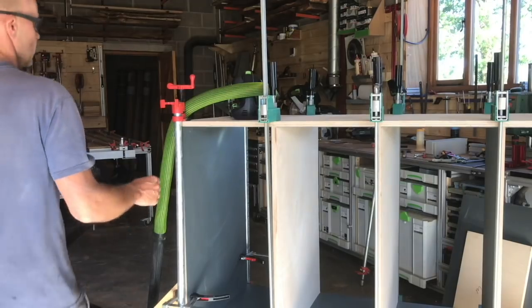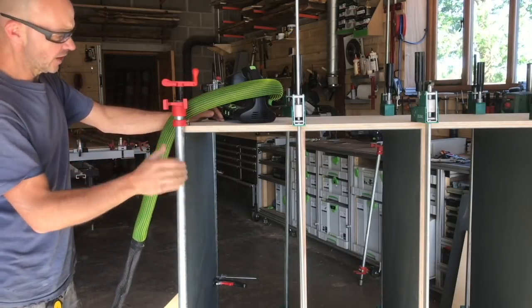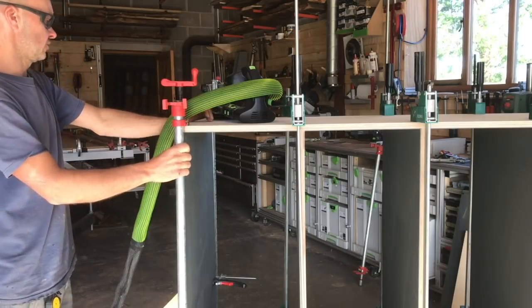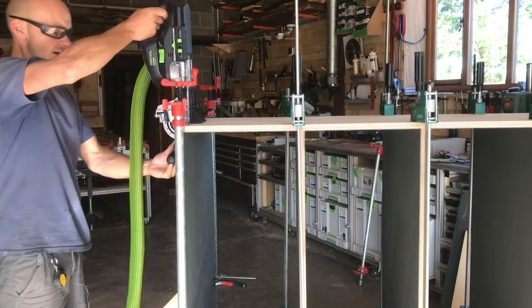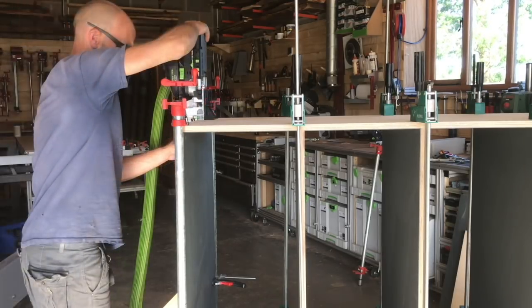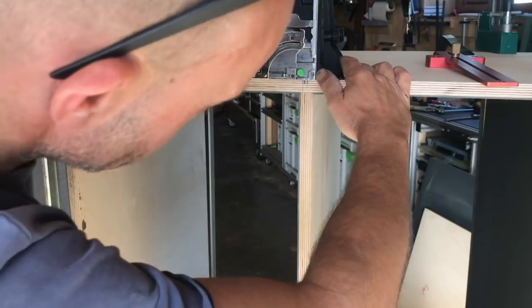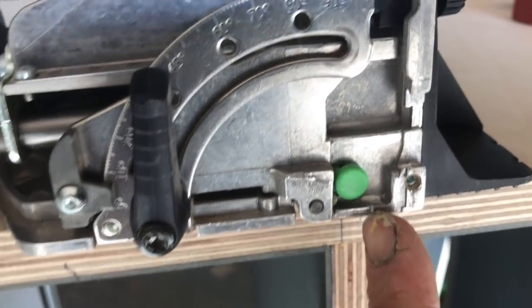I found it much easier to do the glue-up and test fit first, then domino in position, because lining up the marmoleum - which has got absolutely zero tolerance - and the dominoes is just very difficult. Doing it this way, we know it's all set square and these are just going to hold it in position. There's a little groove on the domino where the center of the cut is - you line that on this line and then just plunge straight down.